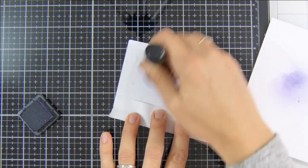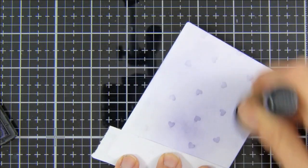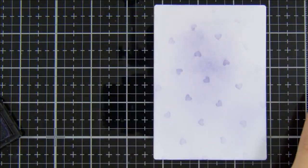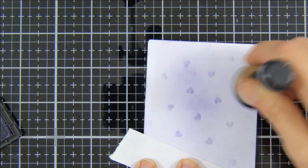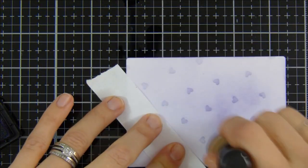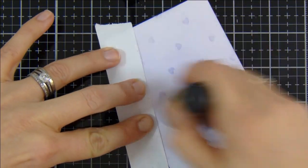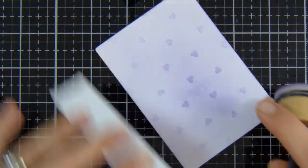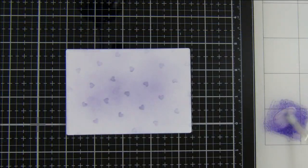I've just got some post-it tape on my fingers there just to help me from creating a mess or getting my fingerprint marks into the ink. I'm just really lightly building up the color slowly. I have sped up the video but I do take my time as I'm ink blending — I just want some nice soft color. This color is Distress Ink in Dusty Concord, and I've just got that on a little mini ink blending tool.